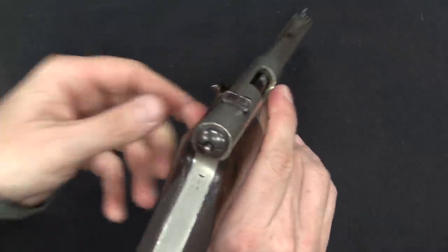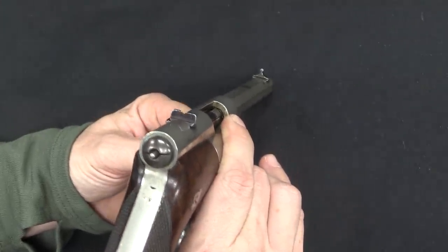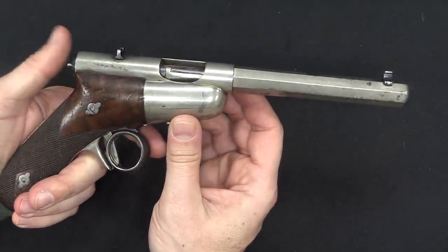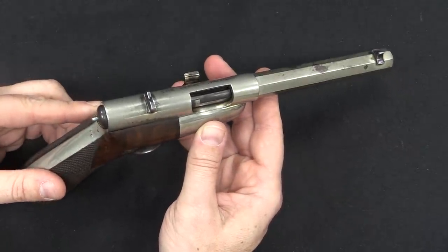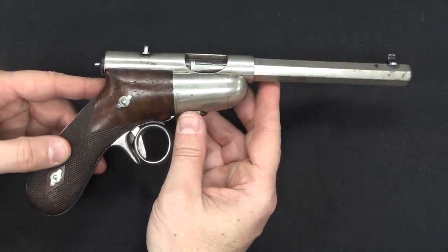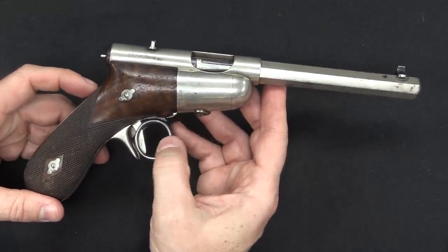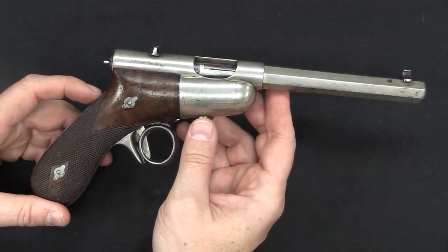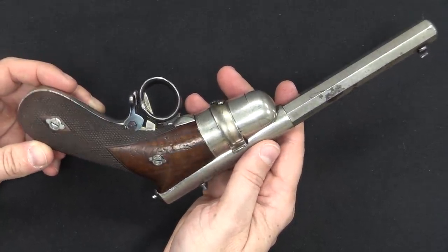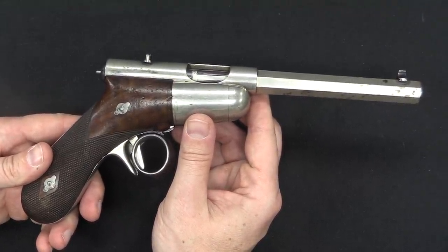We have actually reasonably decent sights on there — see that sight picture? Not too bad. Makes sense, they're fairly precise sights. Schulhof himself was an avid marksman. The 1887 pattern Schulhof, like this one, was actually tested by the French military in 1890, although obviously they opted not to adopt it. I think probably the fundamental problem with a lot of Schulhof's designs, and many of the other similar manually operated pistols, is that they required a lot of complicated machining in order to make work. They didn't offer that much of a practical advantage over a revolver, but they were definitely more expensive, more fragile, and more prone to malfunction and breakage.